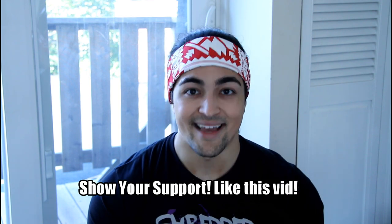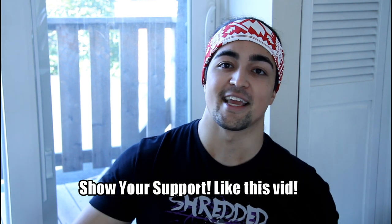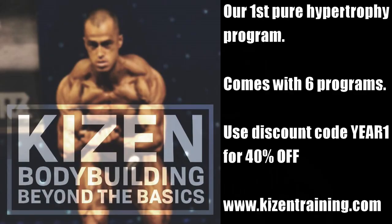Well guys, that's all the time we have. My thanks to Alberto for doing this video. If you liked it, like the video and let us know what you want to see next from Alberto. He also gave a couple of alternatives at the end — just like powerlifting, it's not a one-size-fits-all approach. This is a fantastic exercise guaranteed to help most of you, but if you're still struggling, try one of those variations. Lastly, the Kaizen bodybuilding program — Bodybuilding Beyond the Basics — is a full in-depth program, almost a hundred pages, six different programs, over a dozen tutorial videos. If you've been wanting a pure size and bodybuilding program, this is it. Discount code 'year one,' 40% off, sale ends tonight at midnight. See you guys in the next video — peace, eat your vegetables.